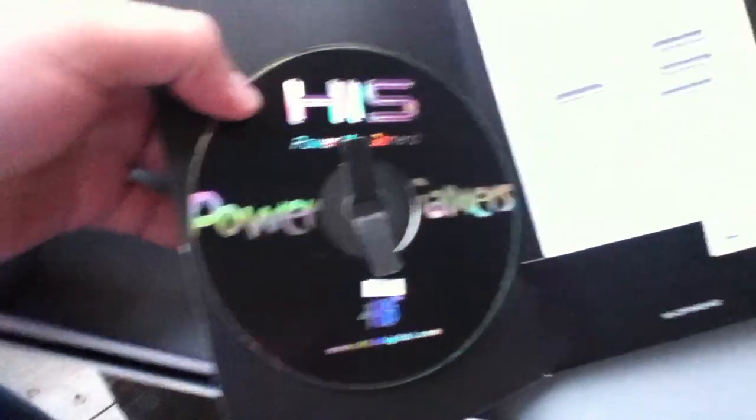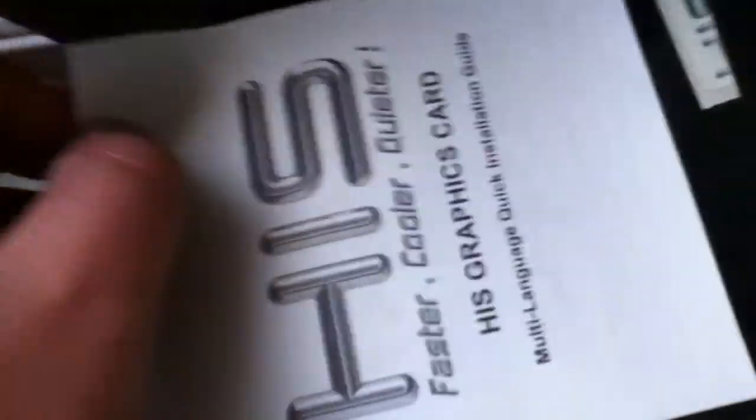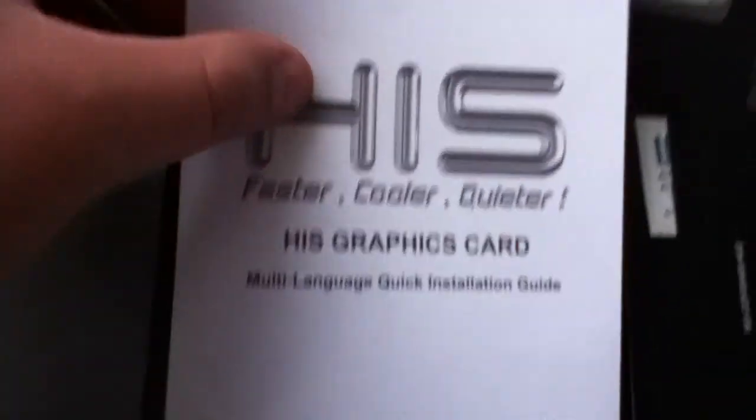Look at the CD — it's sexy! They even gave it a sticker. 'Power up!' — okay, sorry. It doesn't look like I'm going to be able to put this back in there. And here's the multi-language quick start guide.